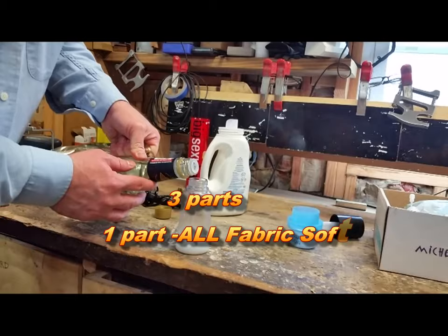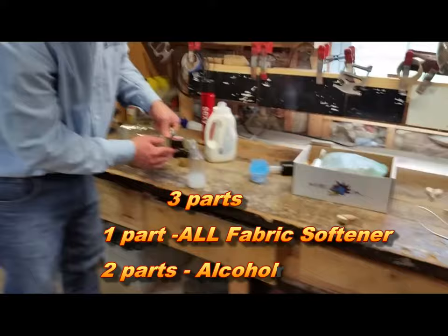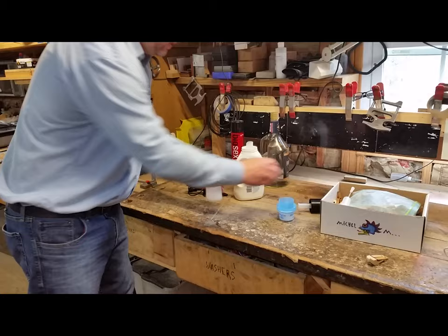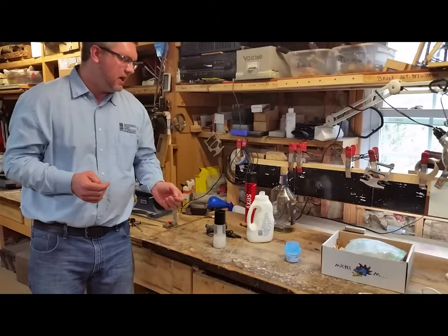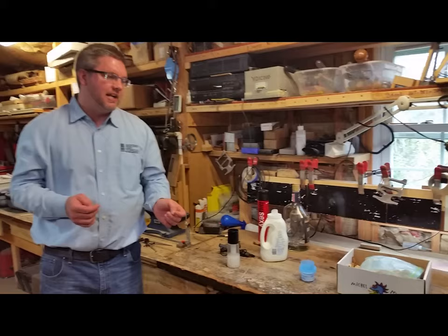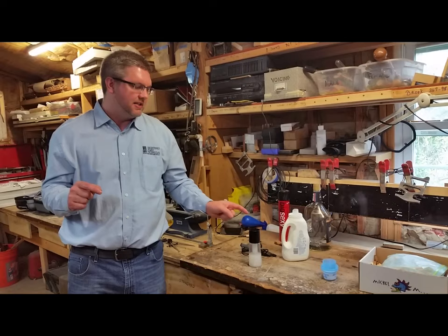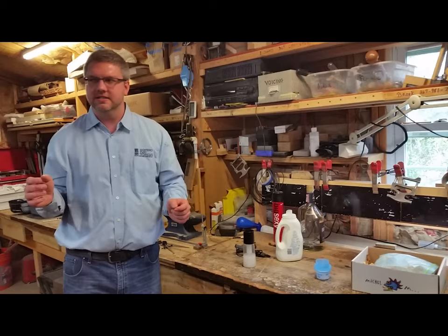It looks like you're doing one-third softener and two-thirds alcohol — so one to three ratio. The next day it's going to sound a little bit differently than the day you did it. But you can predict it. Once you've done this enough, you can say: this is going to be a little bit softer tomorrow, so I'm going to leave the piano a little bit brighter today. Because voicing is always a process. Always, always a process. You cannot do it all in one setting — it's just impossible.